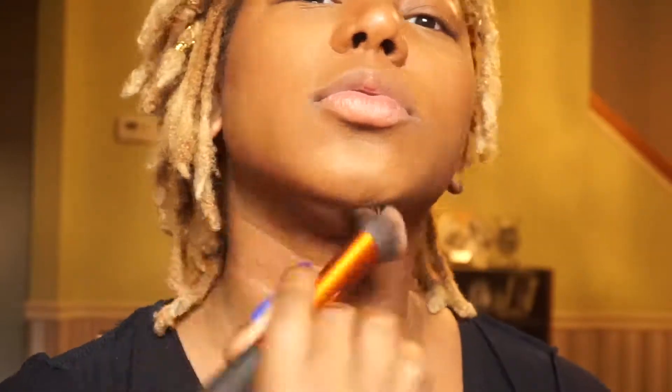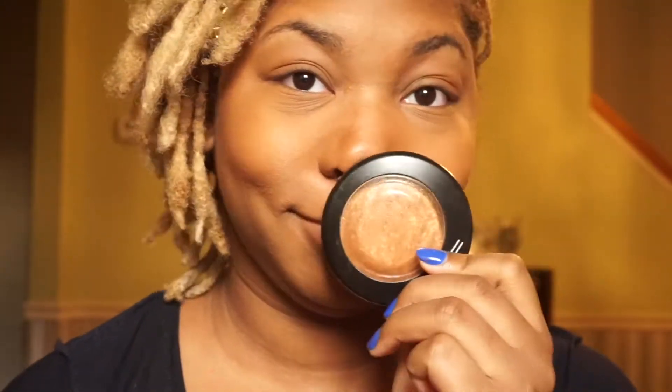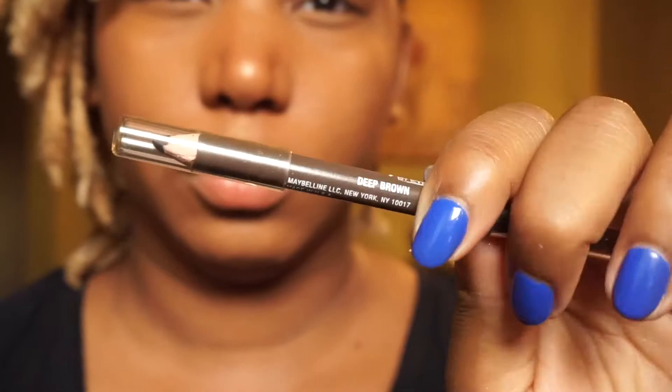I'm also going to go in on my nose because I just like to contour my nose — it's an extra step, you don't have to do it, but I like to give my nose a little bit more definition. So now I'm going to go in with my Gold Deposit from MAC and my Sephora brush 57, and I'm just going to go on and highlight, because highlighting is necessary.